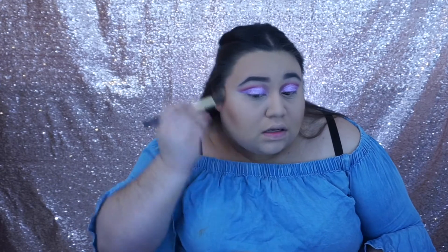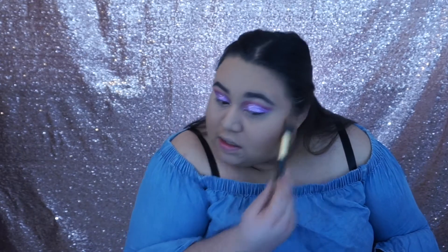Now that the face and some of the eyes are done, we're gonna be bronzing and contouring. First we're going to be using the Anastasia Beverly Hills Contour Kit in light to medium and putting it on. Now we're going to use the MAC All the Right Angles Palette in medium dark — it comes with corrector and contour — and we're just gonna use the contour on our cheekbones to give us that chiseled look.